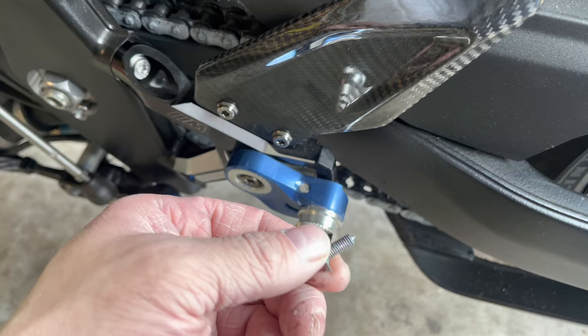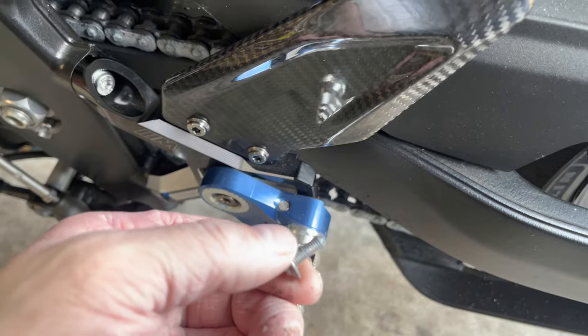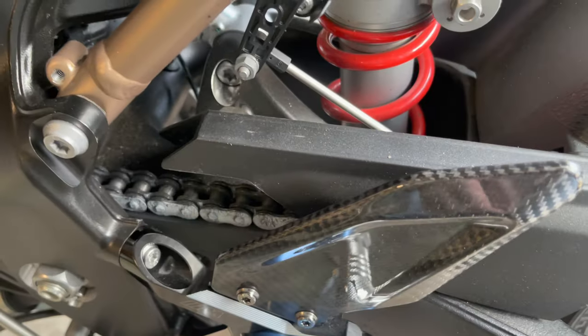So this bolt that we just took out does have some blue thread locker on it, so clean it up a little bit and then make sure you put some medium strength thread locker back on here before you install it back into your new piece.